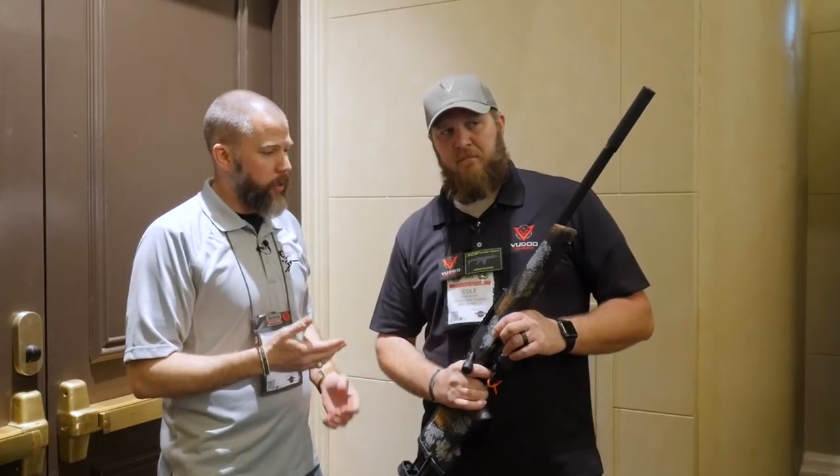I'm John McQuay with 8541 Tactical, and we're here at the 2018 SHOT Show. Cole is going to talk to us about the new Voodoo Gunworks 22.